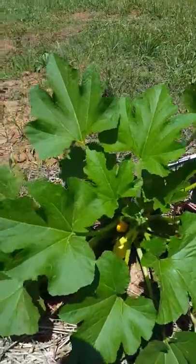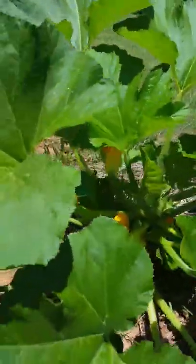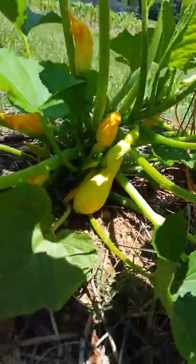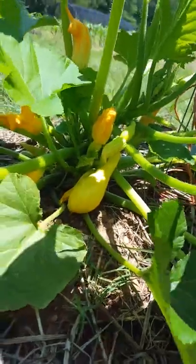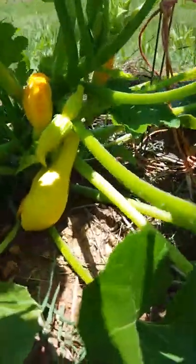Today is an exciting day because we're going to pick our first squash. I thought we could make a quick video about how to know when your squash is ready to pick.